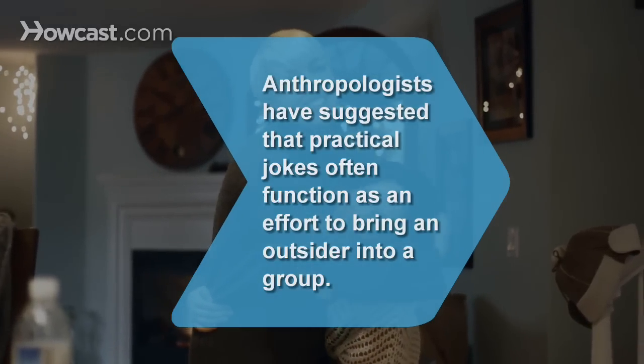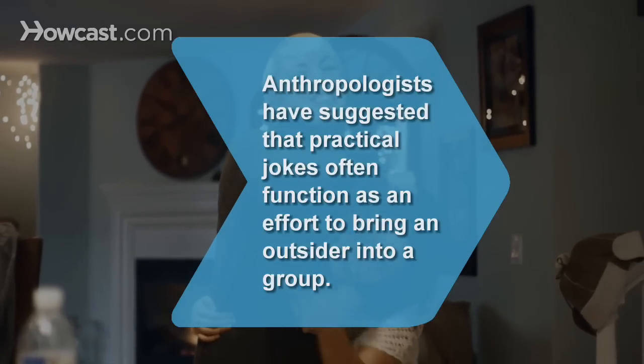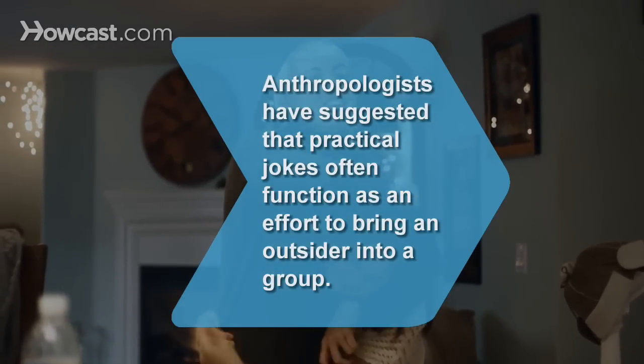Did you know? Anthropologists have suggested that practical jokes often function as an effort to bring an outsider into a group.